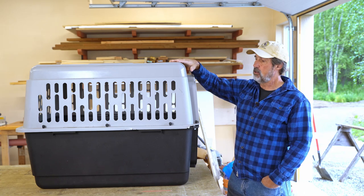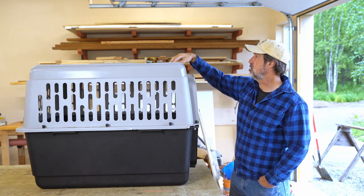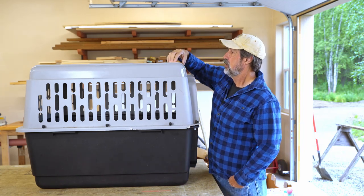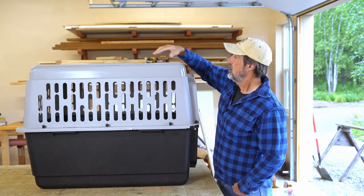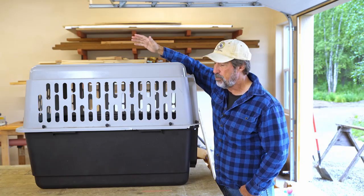So I got to thinking about how I was going to do that. I thought maybe I could build something that attaches to the top. Now the top is pretty flimsy — it's not too bad at the edges. So I think I've got an idea. Stick around and I'll show you what I came up with.